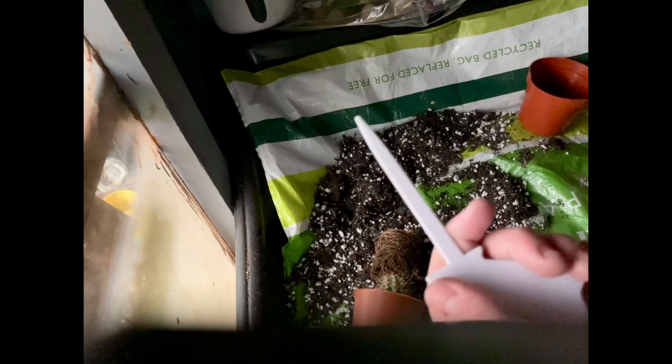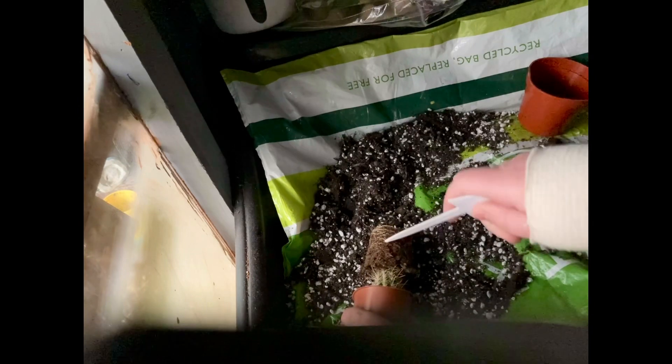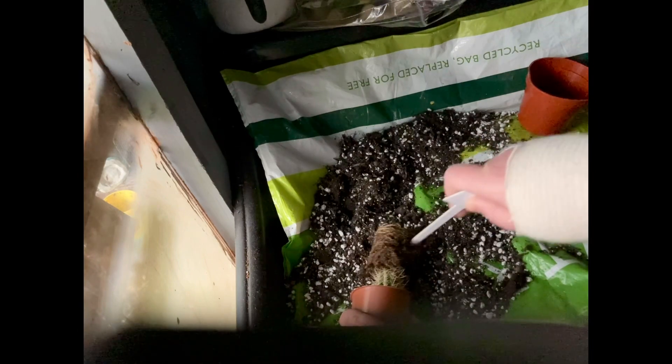Using a plant label I'm just going to try and get rid of some of the old soil. I bought this from Wilco and by the look of the soil it doesn't look like a very well-draining mix. I haven't removed all of the soil, just a little bit.